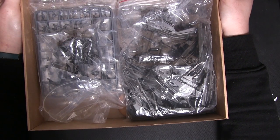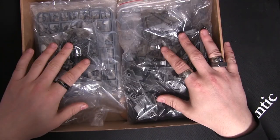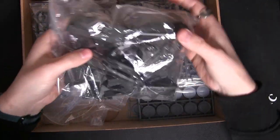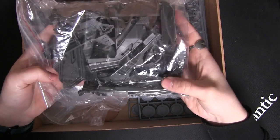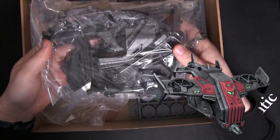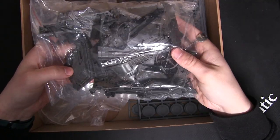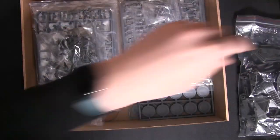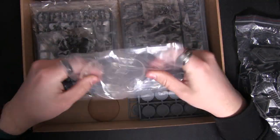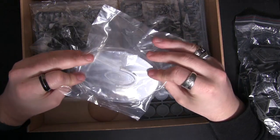Look at the amount of stuff you get in there — crammed packed, never much empty space in a Mantic box. Starting straight out with a great big kit: this is your Tad Hornet dropship. Fantastic troop carrying option in games of Firefight, as well as being able to get out some firepower. This comes with a clear plastic base that clips off, which means you don't have to glue it together, making transportation much easier.